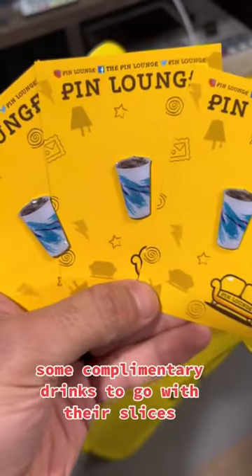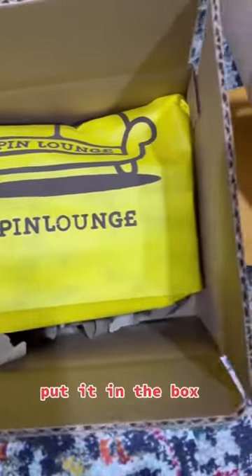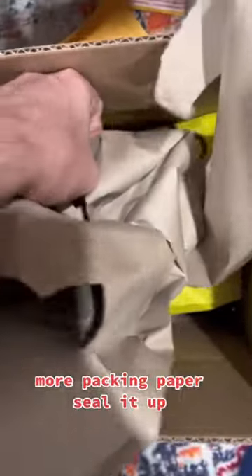Some coupons, some complimentary drinks to go with their slices. Put it in the box, more packing paper, seal it up. Pin lounge baby.